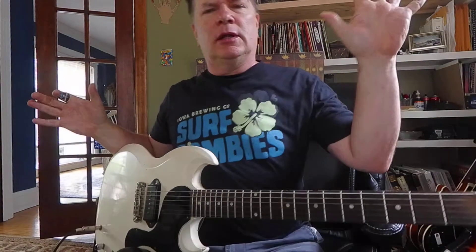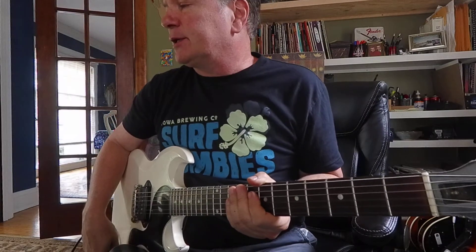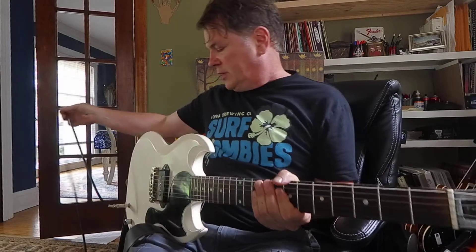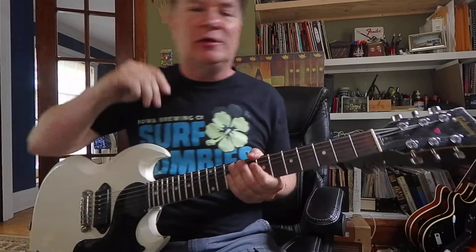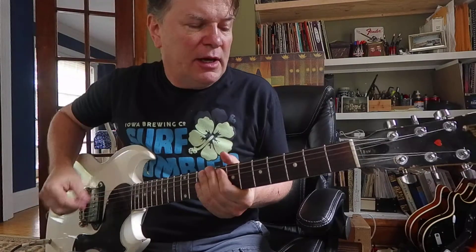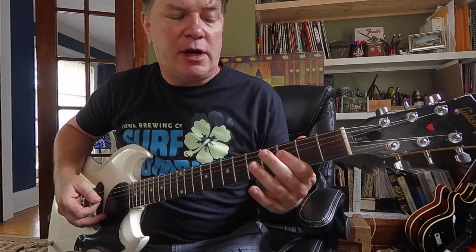Hey, I got a lesson review for my friend William. He asked about a song by Styx called Renegade, and I don't have a transcription for it, but I was able to at least get a little skeleton of the riff. It's a lot of 3s and 5s on the 5th string and 4th string.